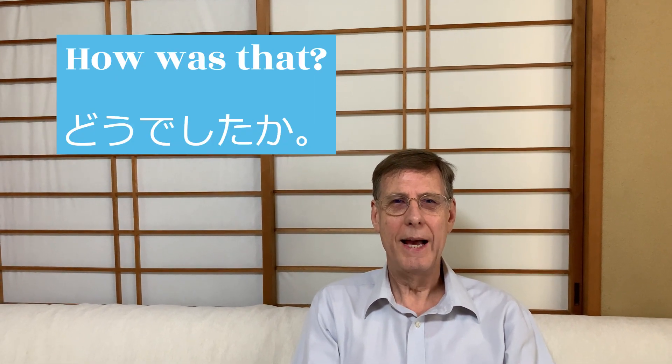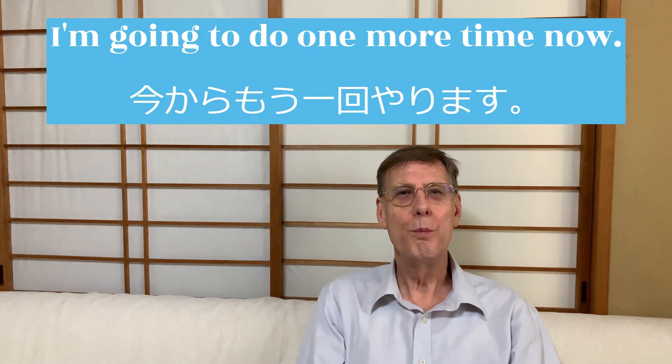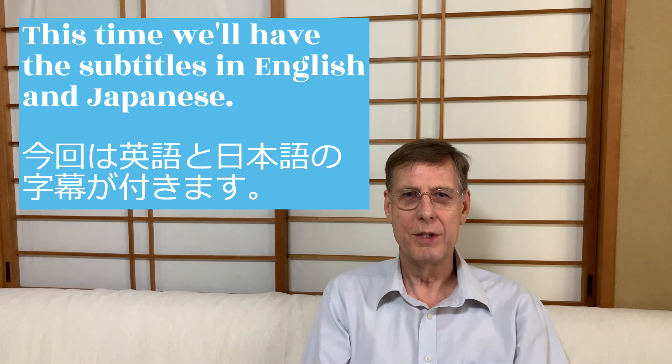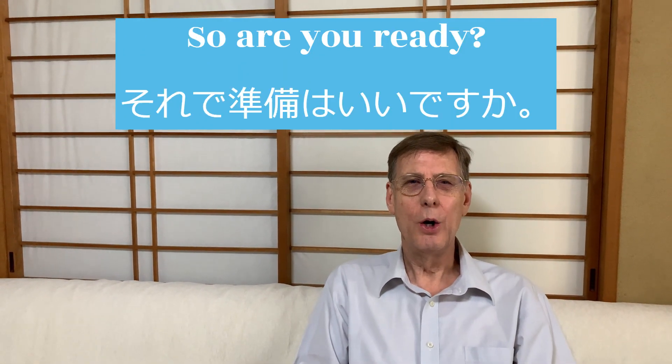How was that? Was that easy to understand or was that difficult? I am going to do it one more time now. This time we'll have the subtitles in English and Japanese. So are you ready? Here we go.